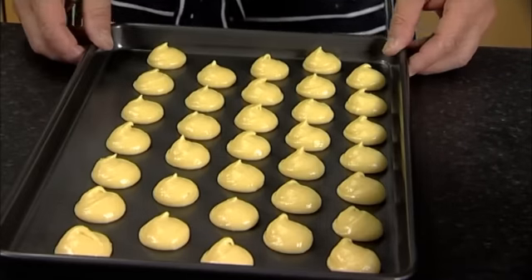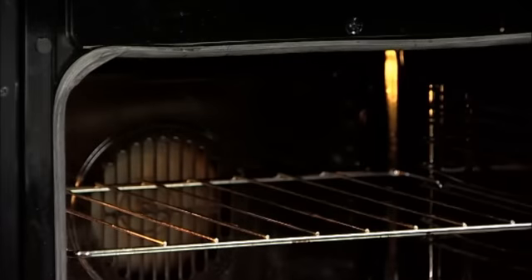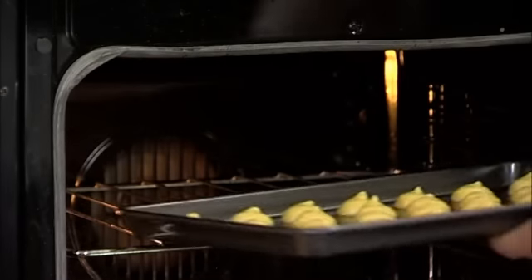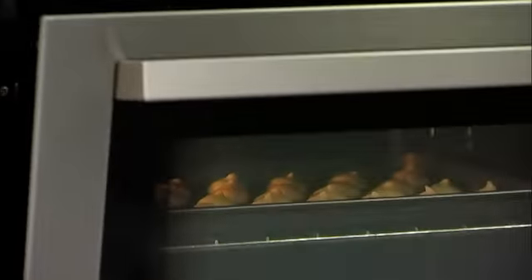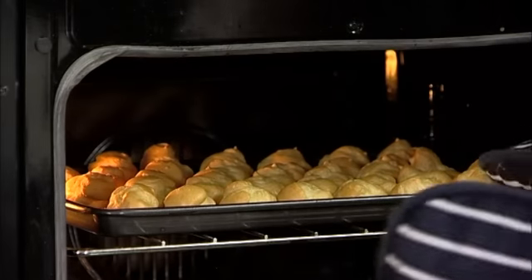Place in a preheated oven at 220 degrees Celsius, 425 degrees Fahrenheit or Gas Mark 7 for about 15 minutes. After about 15 minutes, remove the profiteroles from the oven.